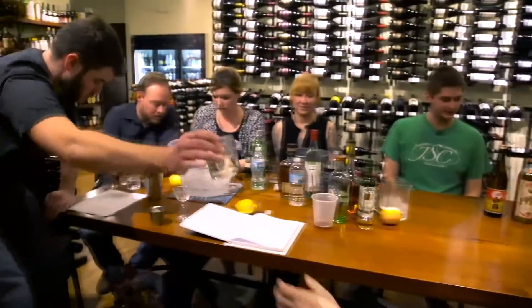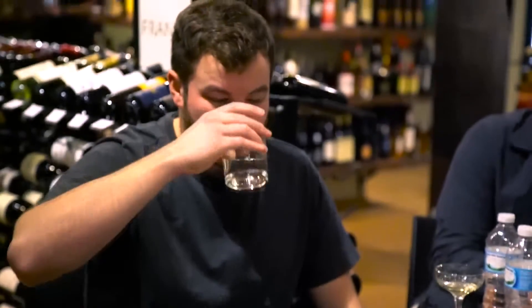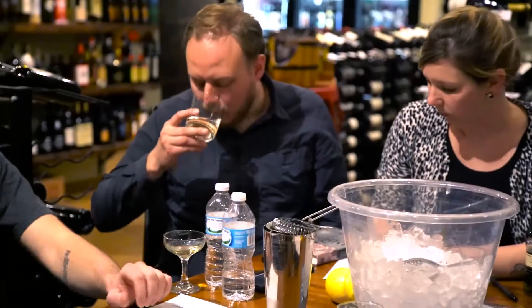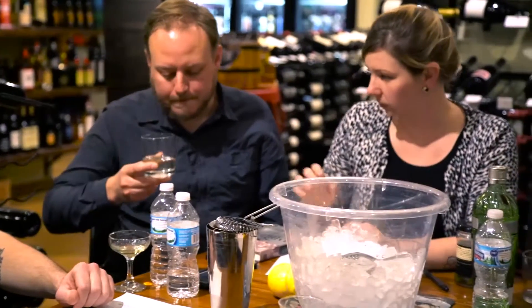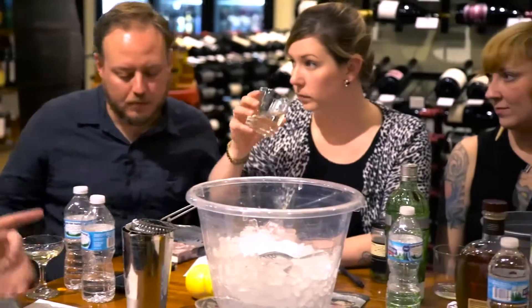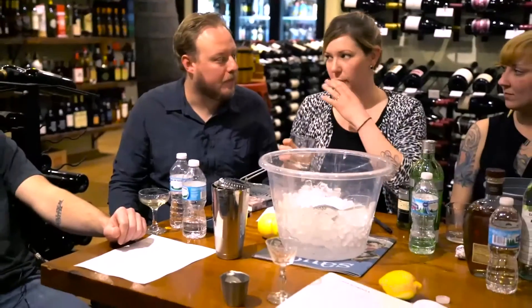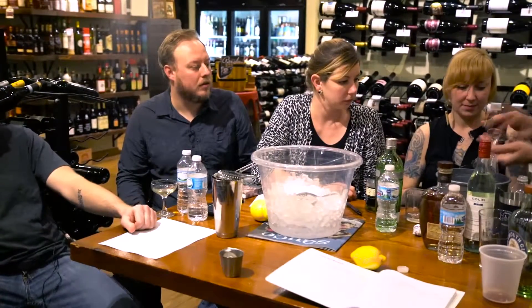Wow, sake is kind of buttery — it's more of a textural thing than anything. What would you say are some of the flavors of that sake in particular? The sake is very prevalent on the nose. I would say it's definitely got this buttery thing going on. I'm going to give this glass a quick rinse because it's been filled with gin.